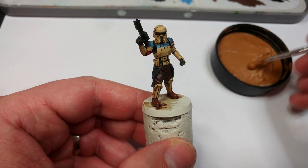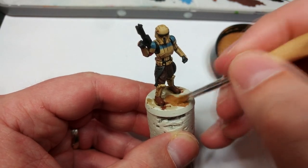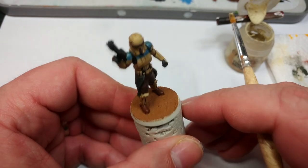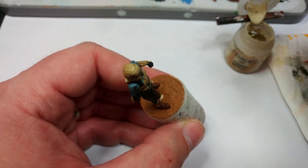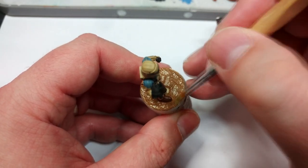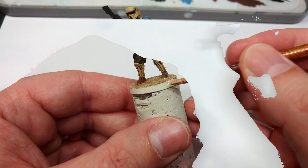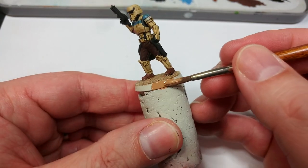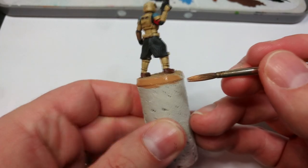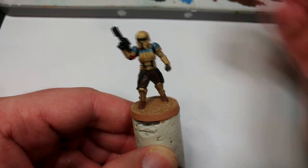To demonstrate, I'm going to go ahead and base him now. This is a Vallejo texture diorama effects product, and I'm just going to apply it straight on with the most scraggly old brush I can find. It's important this has plenty of time to dry — if you try to drybrush it while it isn't thoroughly dry it has a spongy texture and you'll lift some of it away. I'm drybrushing with a little bit of Tyrant Skull — you can also use Dark Sand from Vallejo — and then applying Brown Sand around the rim; you could use Zandri Dust or XV88 for that.